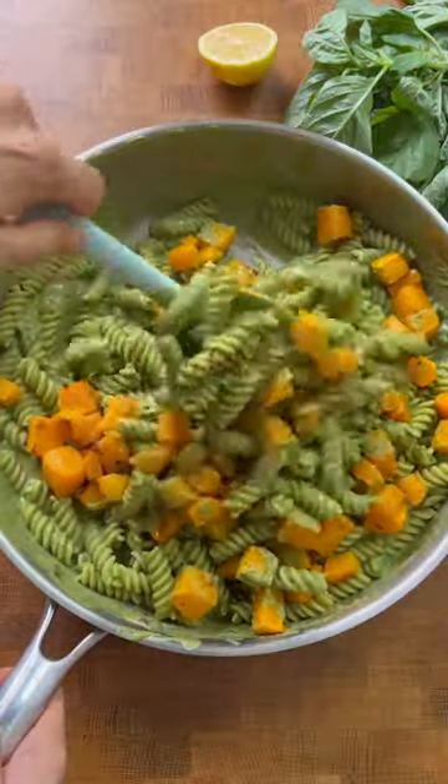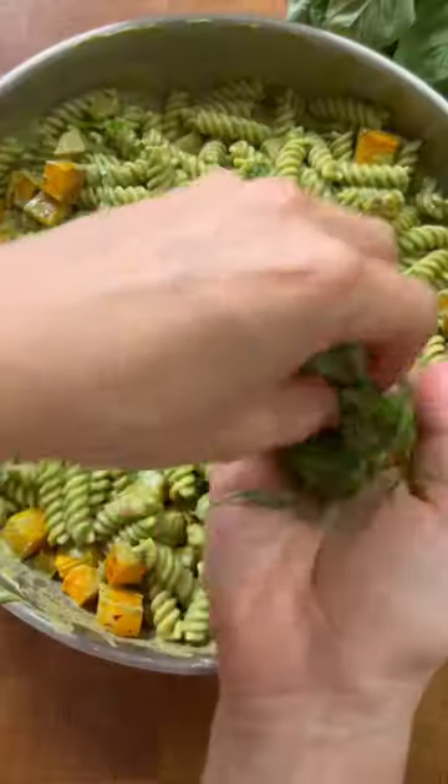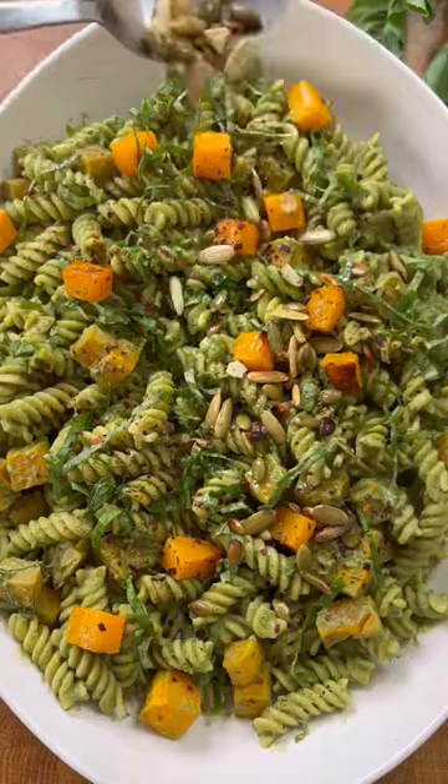Add more flavor with some black pepper, lemon, crushed red pepper for some heat, and some fresh basil. Add some texture at the end with some roasted pumpkin seeds. Enjoy!